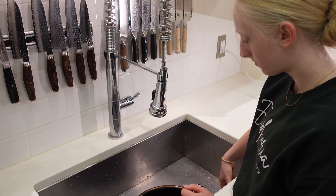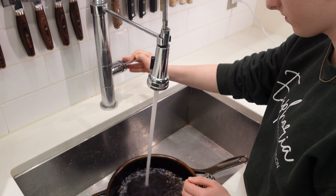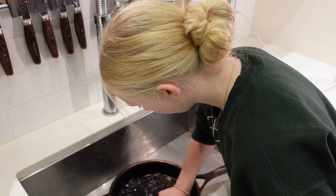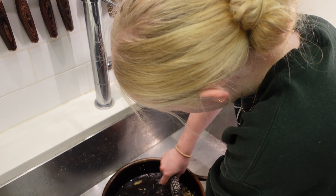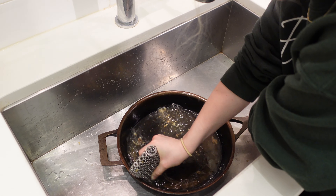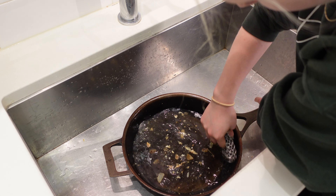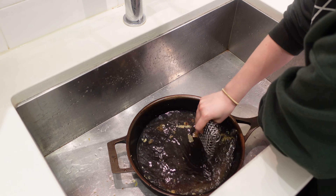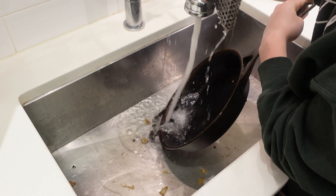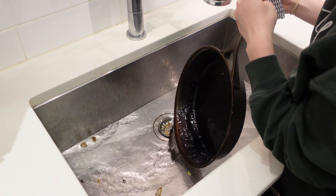Chloe has taken the pan into the sink. She's now just going to run some water and use her chainmail with a light feel to it, and she's going to get any residue off of that pan. It just really easily comes off. Then she's going to give it a rinse — she's not going to use any soap — just a quick scrub and a rinse out. Then she's going to get this pan back onto the heat.